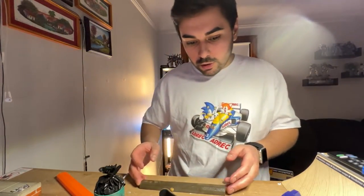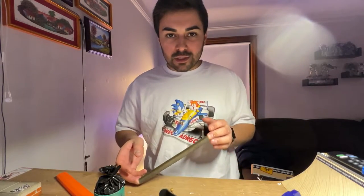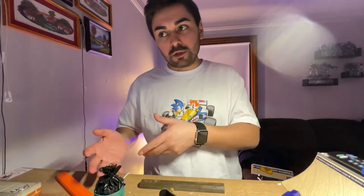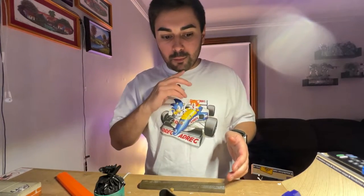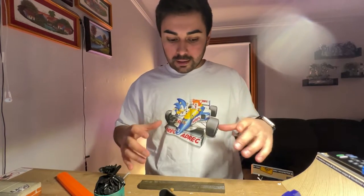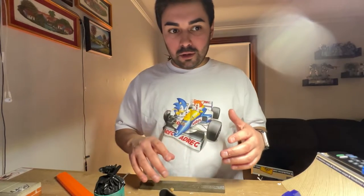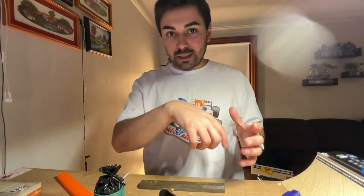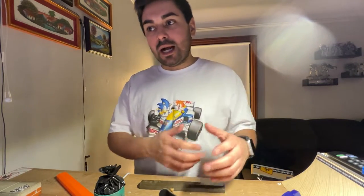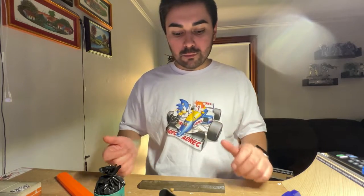One more thing: silicone gets more expensive as it has more elasticity to it. The type I used tears easy - it's kind of a lower grade silicone. My mold, if I tried hard enough, I could tear it right in half. So I got to be very careful with it. Even when I was cleaning it, I realized I was kind of digging into one of the corners. If you use a higher grade silicone, it'll be more stretchy and less prone to snapping and breaking.